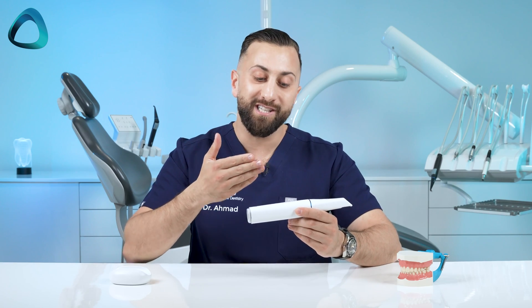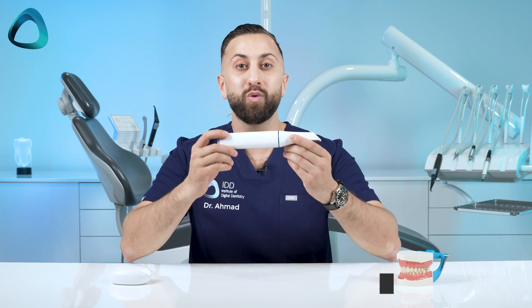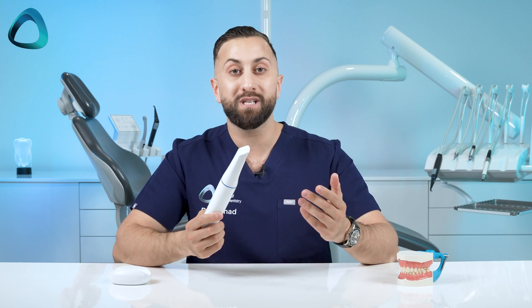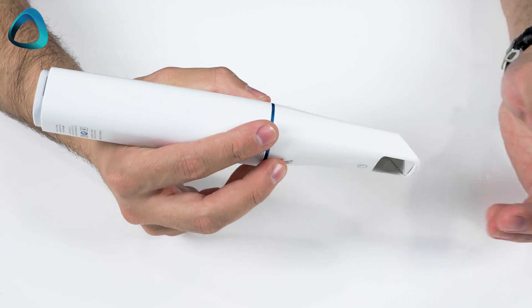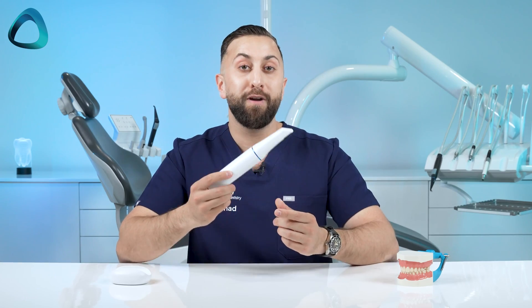So what about the new scanner body? One interesting thing about this scanner is the new symmetrical and unibody design. This means the i900 is totally symmetrical and made from one piece, which not only prevents the risk of cross-contamination but also keeps the i900 clean. It also means you can hold the i900 in any position you like, as it's very lightweight and easy to hold for anyone on the team.